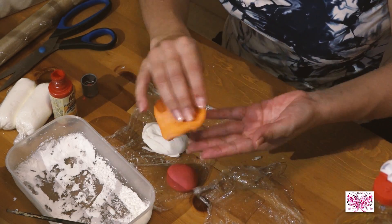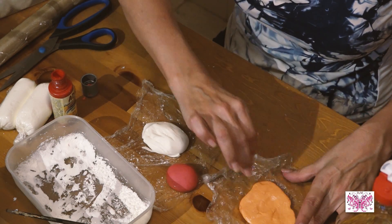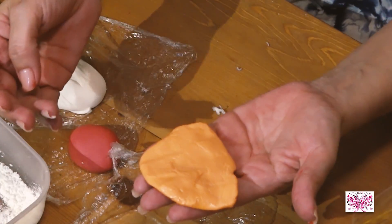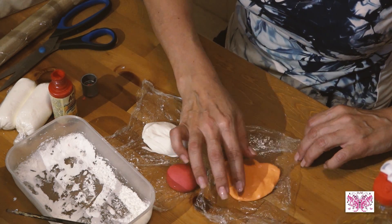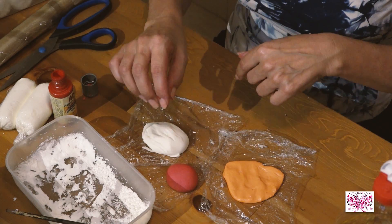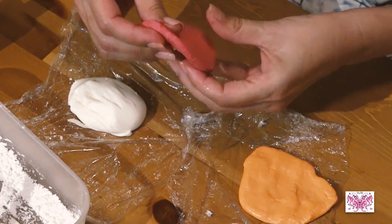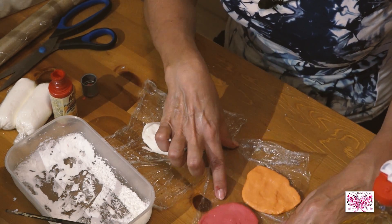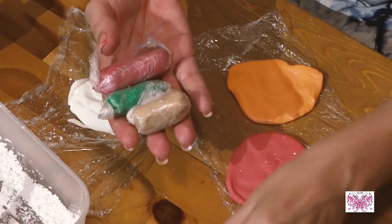Mirad, aquí no se ve brillante, está mate, y aquí se ve brillante, que era lo que estaba abajo. Entonces, yo lo que hago es darle la vuelta, y la parte brillante la dejo para arriba que se siga secando. Si veis la roja, echo una bola y mirad, se hace como un pan. Pues entonces, lo que hacemos es hacer una torta para poder luego trabajar con los colores.